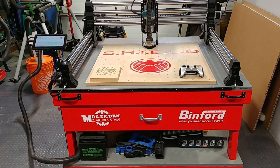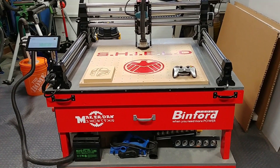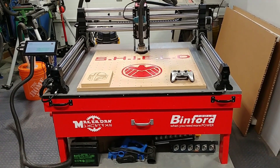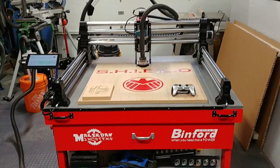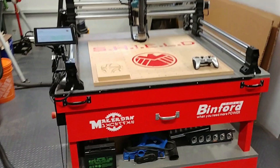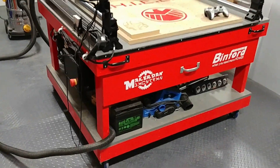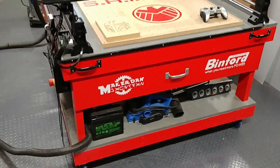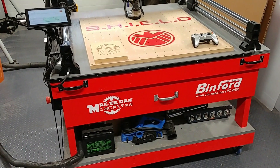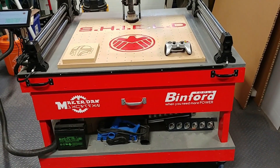Welcome to my Onefinity CNC upgrade video. This is a new machine I just got. I had originally planned on buying the Shapeoko XXL, so I designed this table around that, but at the last minute I decided to go with the Onefinity since it had just come out. It actually did fit, but there's not enough room for the controller, so I put the controller over on the side. The table is about 30 inches off the ground with a drawer to keep stuff out of the way. The design originally came from Ben Meyer's Workshop on his YouTube channel.